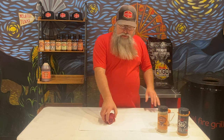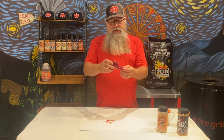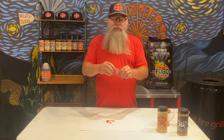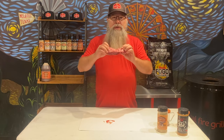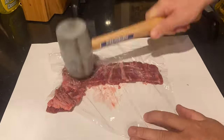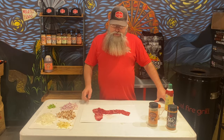Hello barbecue family, today we're going to do something very appetizing — make a nice appetizer. What I got is this ribeye spinalis. What I'm going to do is pound this out so I can make some pinwheels. First thing we're going to do is pound this thing out, and then I'll show you what we're going to do to make it even better.